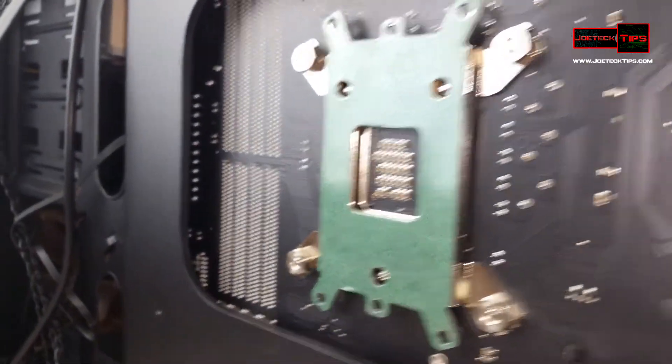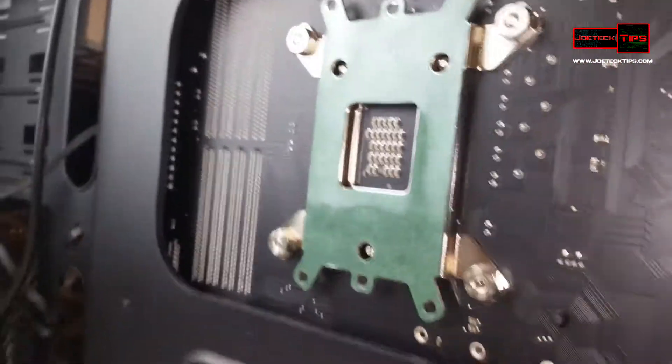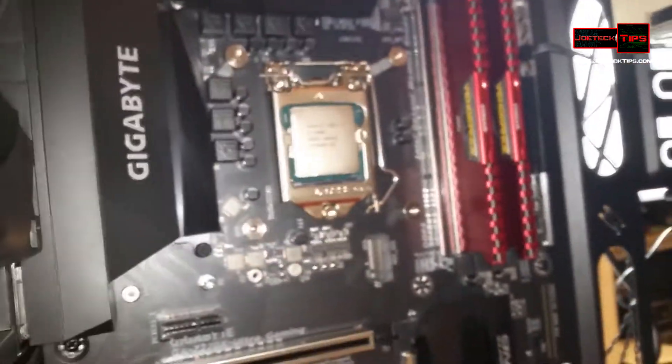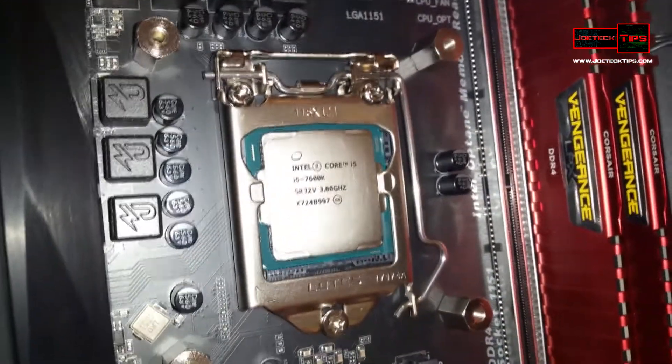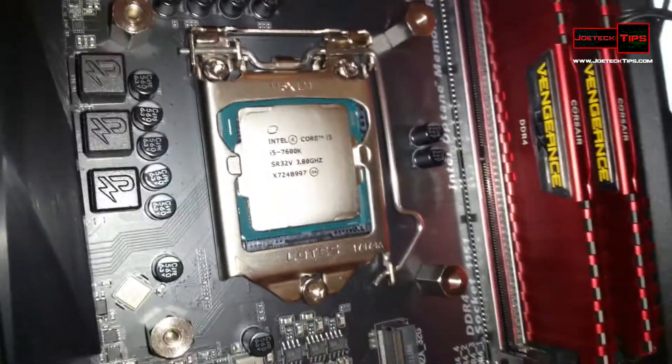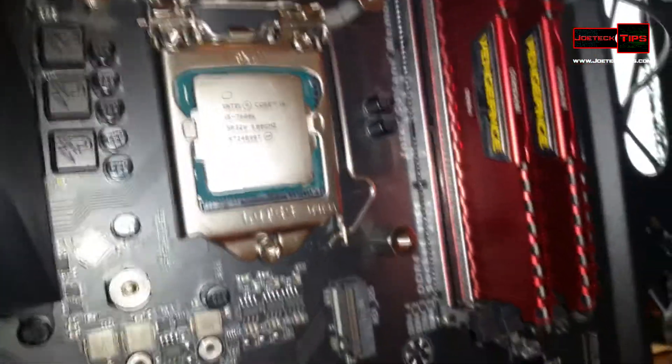So this is what it looks like with the plate installed properly. Now this is for the 1151 socket, and it's working out rather well. So now we can actually install the heat sink, put the thermal paste on and attach it, and we'll be good to go.